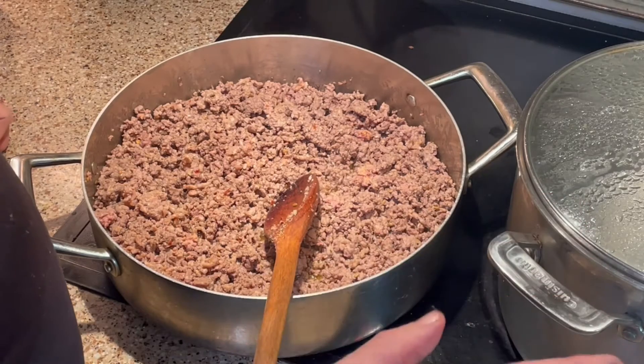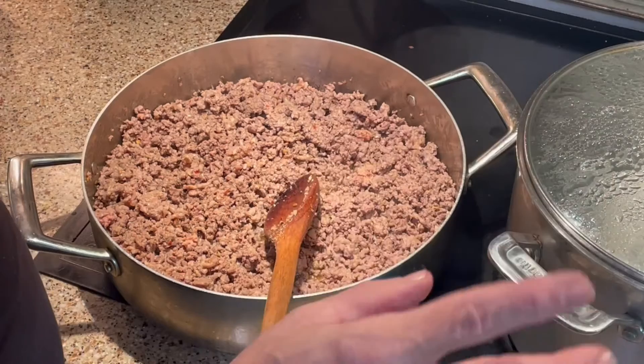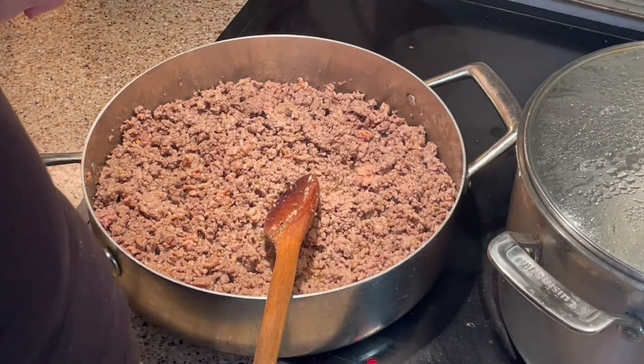Today I'm not even making a homemade sauce — I'm just using a store-bought one. Cook it in the oven for a while, get it good and bubbly, and then serve it with whatever you like: garlic bread and a side salad.